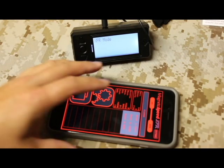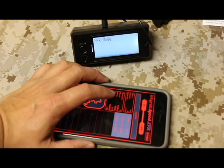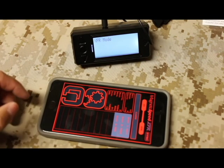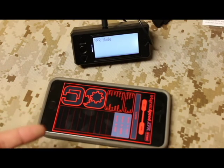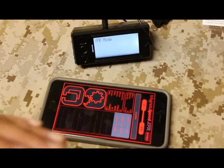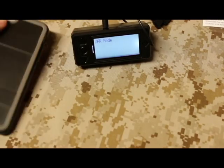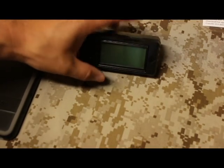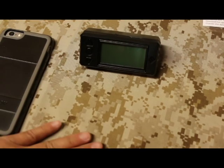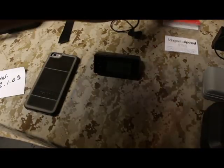MagnetoSpeed seems to be really into making their stuff intuitive. I've been really impressed by how easy it is to upgrade the firmware and navigate the menus. So many device companies create things that are really complicated, whereas I think MagnetoSpeed has taken things and made it really simple.